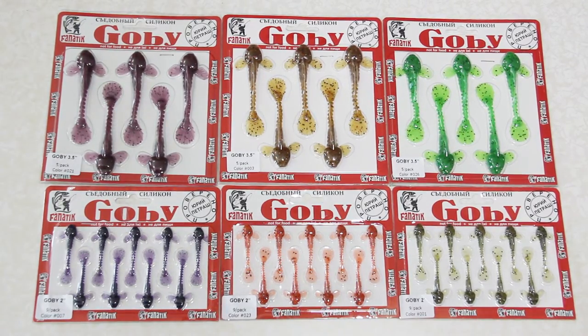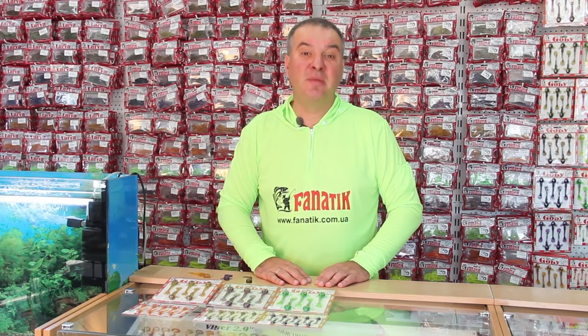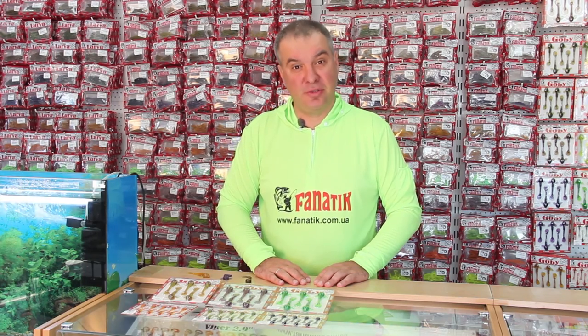I have dedicated many years of my life to fishing for walleye and zander. And I can say that I lacked such bait at that time. But now I hope that this bait will bring you new fishing experiences unknown to you before. Subscribe to the channel and see you in my next reviews.